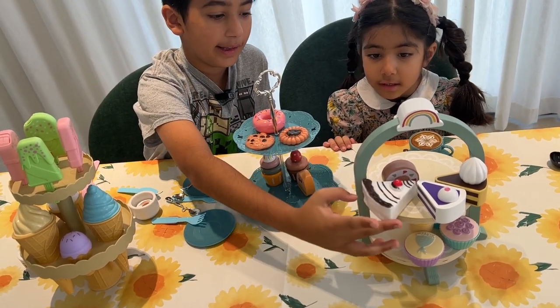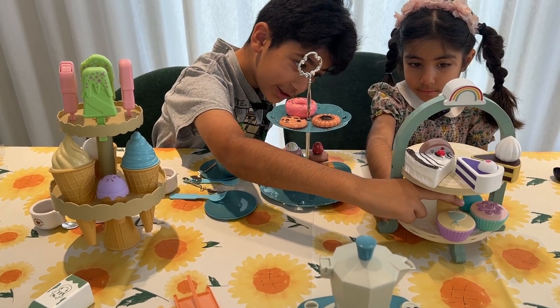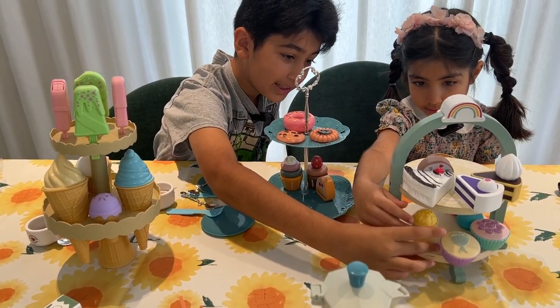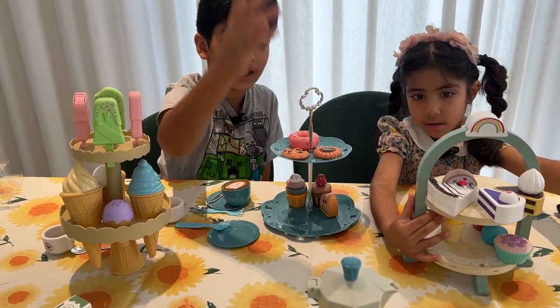And also we have cake, and cookie, and macaroon! Wait, there's also popcorn! I guess we have all those in one tower — isn't it so yummy?